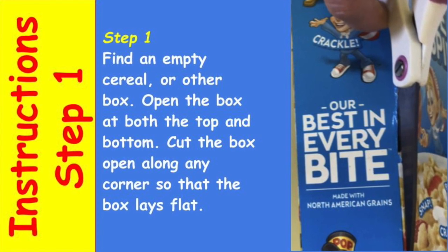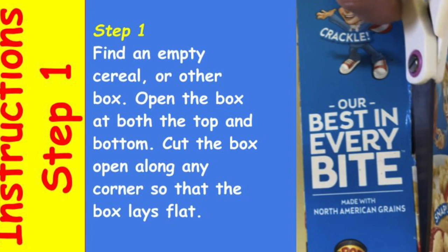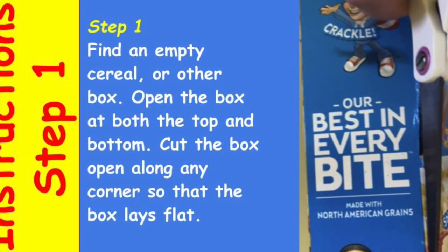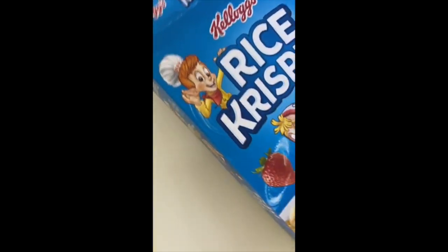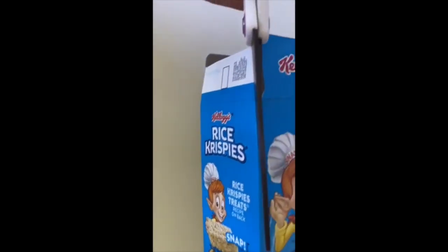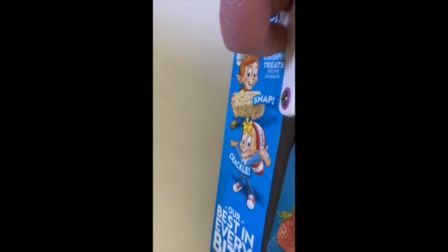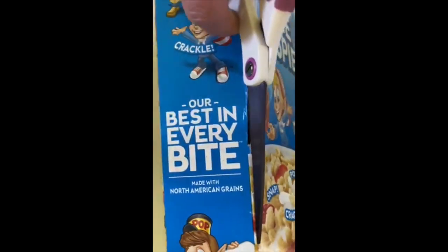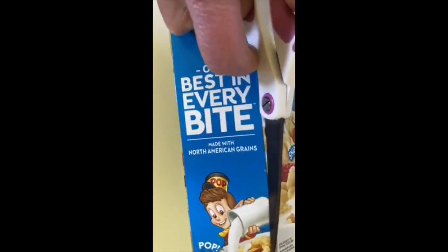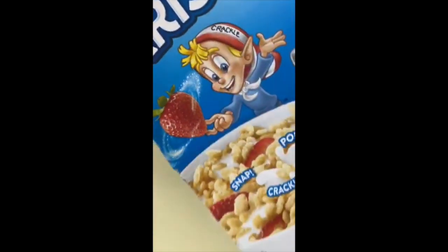Your first step is to find that empty box and then open it at both ends. Once you get both ends open, go ahead and take your scissors and cut down any one of the corners — it doesn't matter which one. Your goal is to get that box open and flat, so cut completely from the top to the bottom of the box and try to be neat.